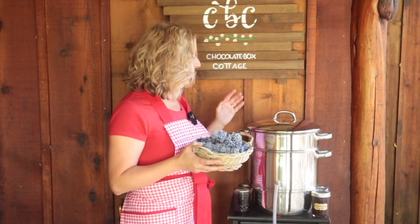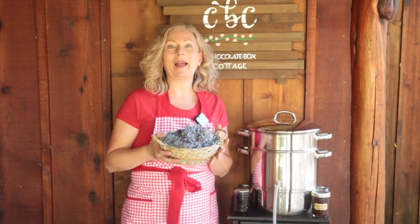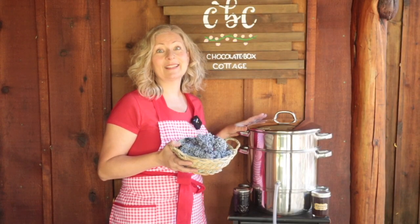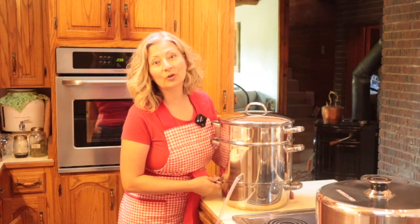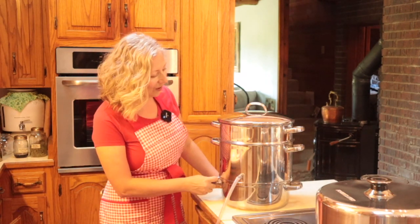Today we're taking this fantastic tool — can you tell I love it — the steam juicer, to extract the juice from a big batch of elderberries, much bigger than this little basket here. It saves so much time and I think you're really going to like it and you should probably seriously consider adding one of these to your preservation kitchen. I thought first we should talk about the components of the steam juicer so you understand how they all work together. As always you can check the time stamps below to skip ahead to the part of the video that is going to be most helpful to you.